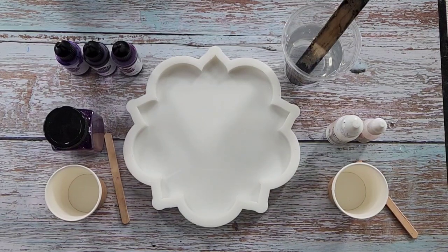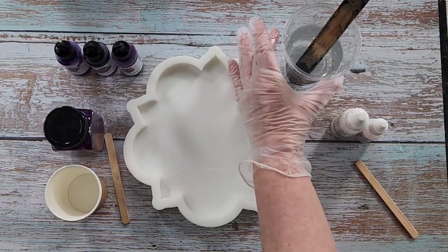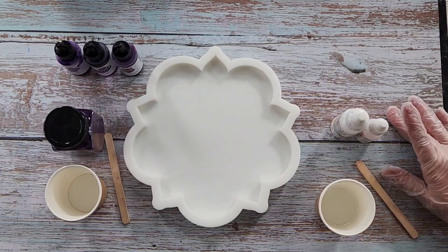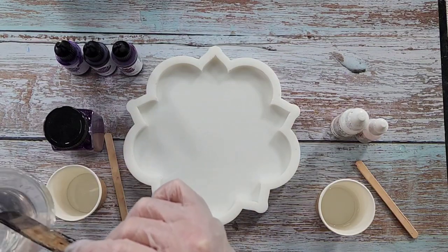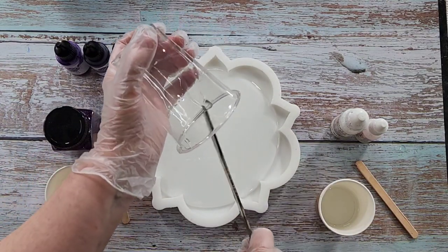I'm going to write this down - 17 minutes. I'm just going to pop 30 grams in there, that's going to be for my white. We don't need to have 30 grams because it's not a huge mold. That's for my white. I'm going to put a little bit in here - that's going to be for my glitter to go around the edge, and the rest of it's just going in here. It feels nice and warm, nice and toasty.